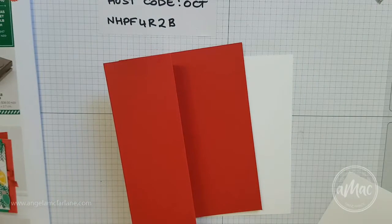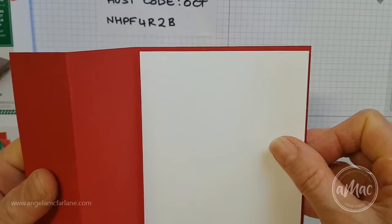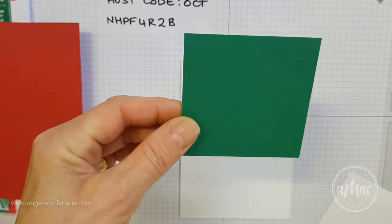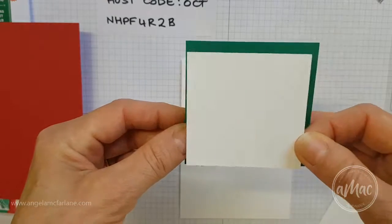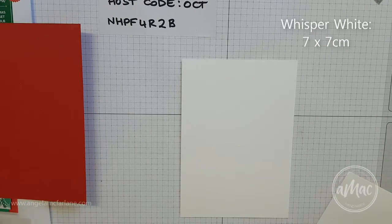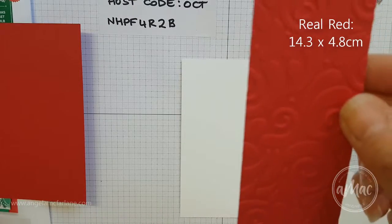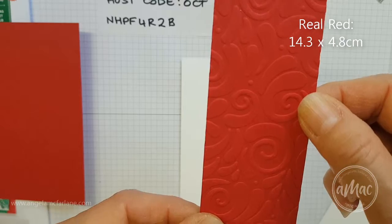Now I'll just give you the dimensions of the other bits and pieces we need. For the insert you want that just slightly smaller, so that will be 14.3 by 10 centimeters. Then we'll be using a Call Me Clover square which is 7.5 centimeter square, then a 7 centimeter square of Whisper White, and for the little strip down the side I've used Real Red run through the Swirls and Curls embossing folder — that strip is 14.3 by 4.8 centimeters.